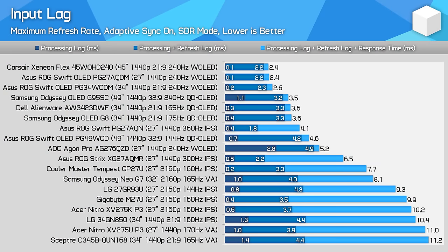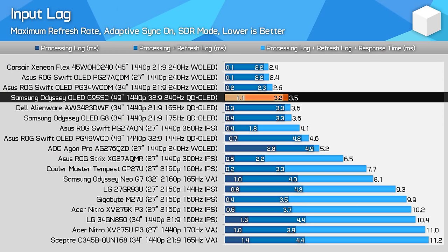The OLED G9 technically supports black frame insertion, although the feature is so convoluted to access that it's basically pointless. It only works with 60Hz 4K inputs, which completely rules out any sensible PC connections, and doesn't even look that great when set up — so I'd just forget about it. Input lag is good, reporting in with a 1.1ms processing delay in both HDR and SDR modes at the maximum refresh rate. This is a little higher than some other QD OLED gaming monitors, but not enough to have any significant impact. With a high 240Hz refresh rate and lightning-fast response times, this is a low input latency monitor that feels very responsive to use.